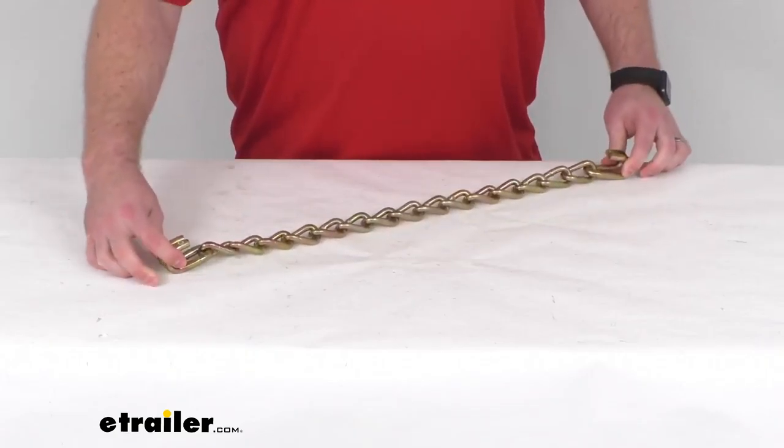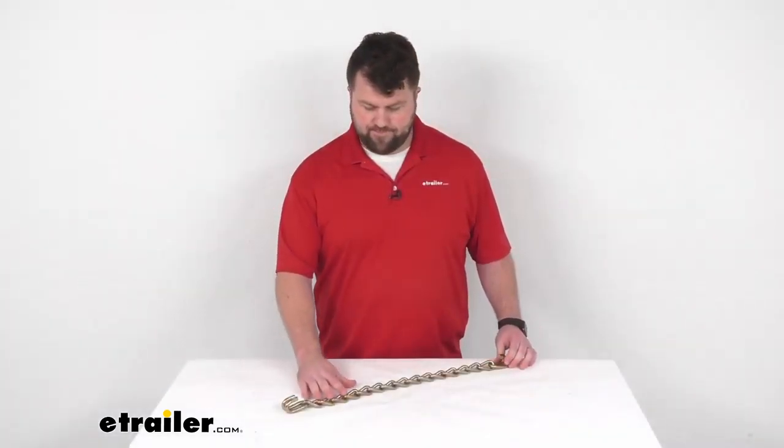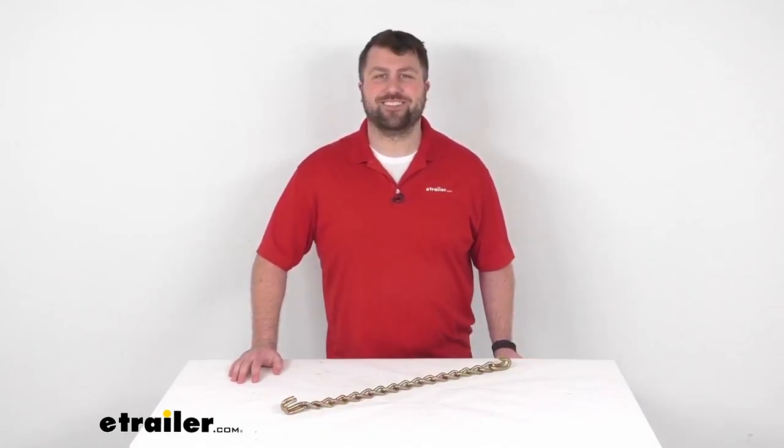The length from inside hook to inside of hook is going to be right at 24 and 3 eighths of an inch, just shy of 24 and a half inches. Our link thickness is right at 8 millimeters or 0.312 inches. And then our hook thickness, we're looking at right about 9 and a half millimeters or 0.375 inches.